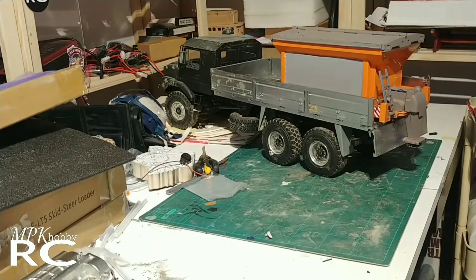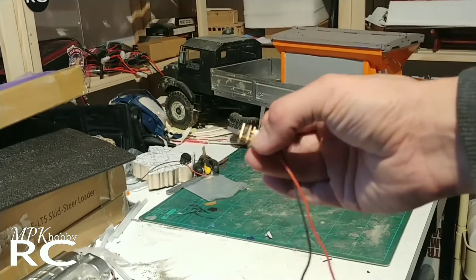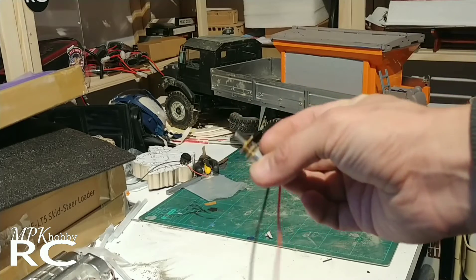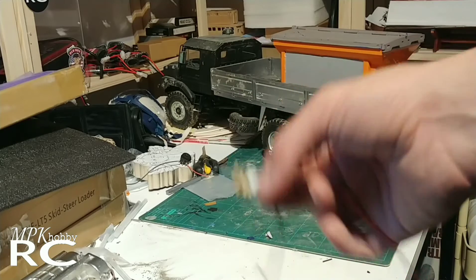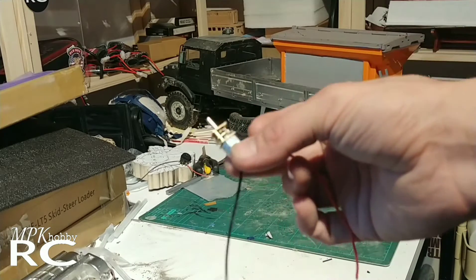I'm just going to be using one of these little motors. Obviously they have different RPMs — the higher the voltage, the higher the RPM. Pretty standard.